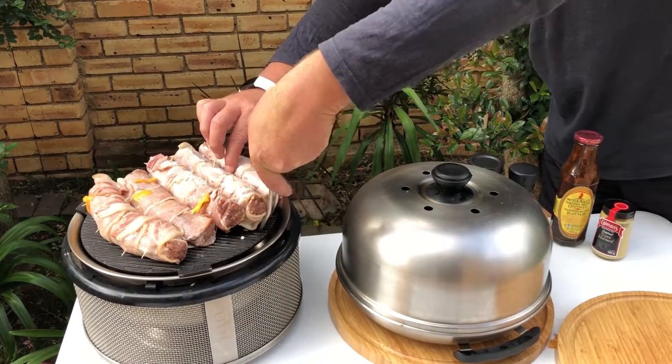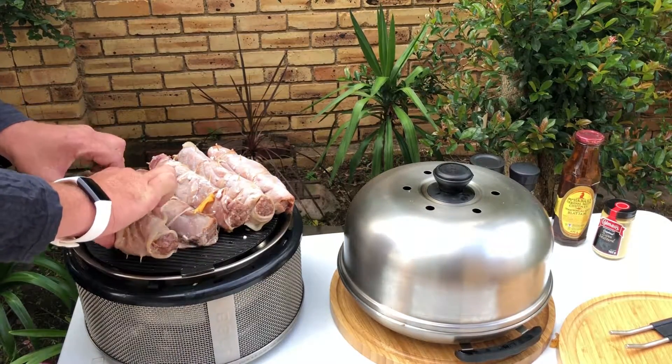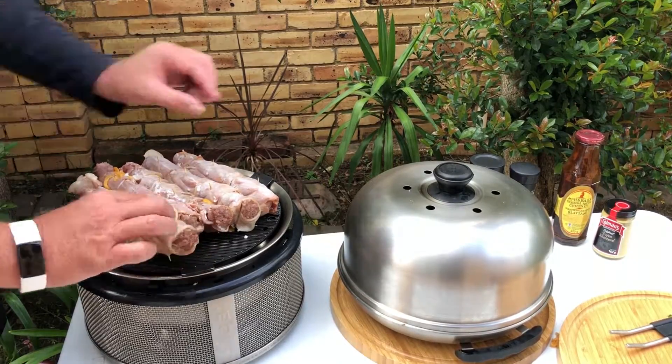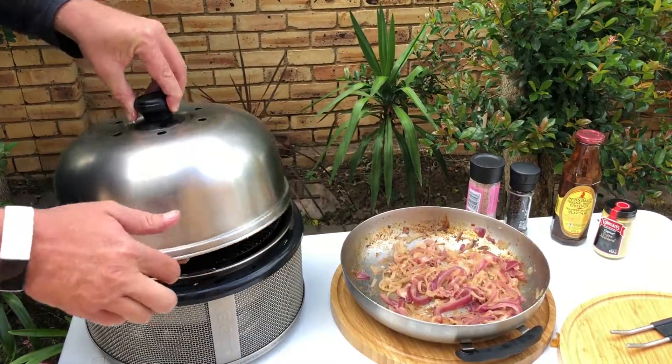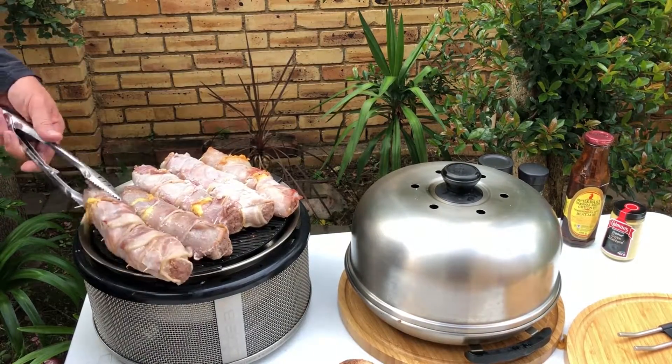Add the grill plate onto the cob with the Boudewoors and start to fry. Fry the Boudewoors till the bacon is nice and crispy. Turn the Boudewoors around every 3 minutes to make sure the bacon doesn't get burnt.